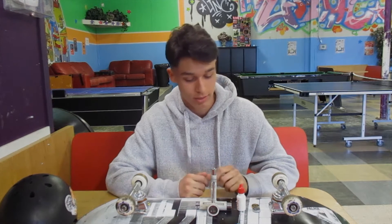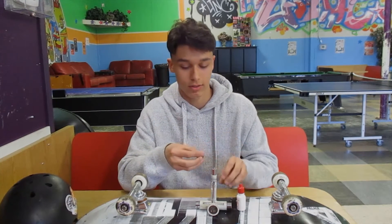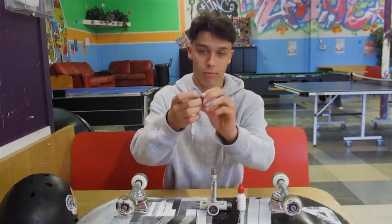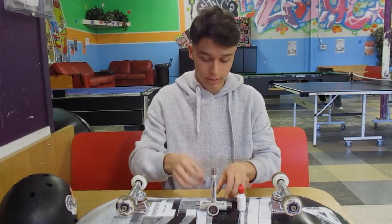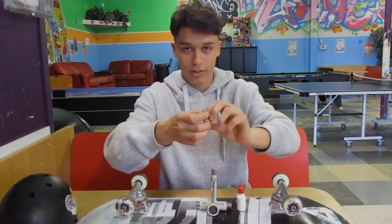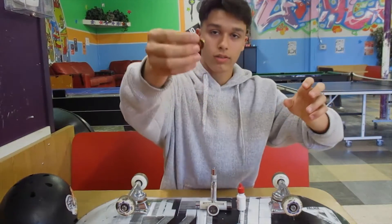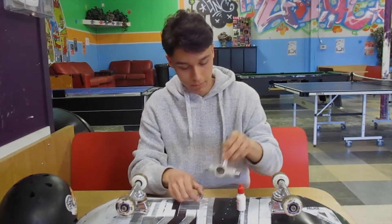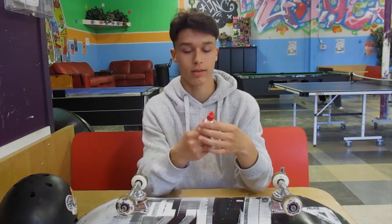The first thing I'm going to be talking to you guys about is how to maintain well-working bearings. So this is a well-working bearing — it spins real nice for like a good five seconds. And this is a not-so-good working bearing — it doesn't spin at all.